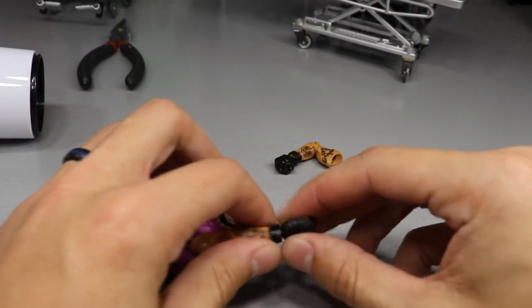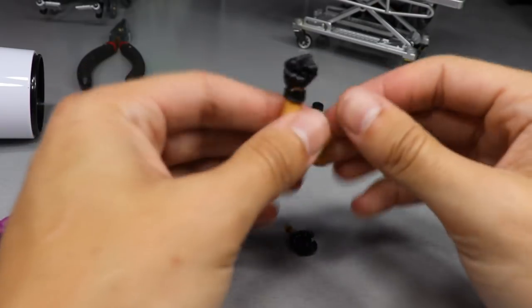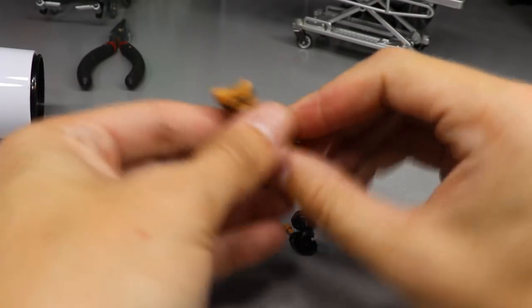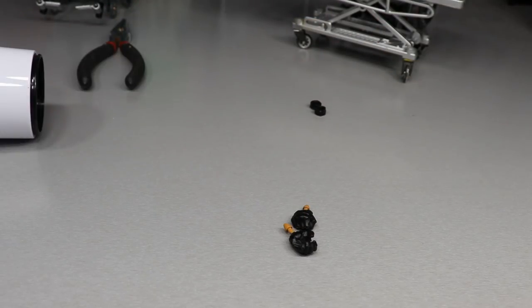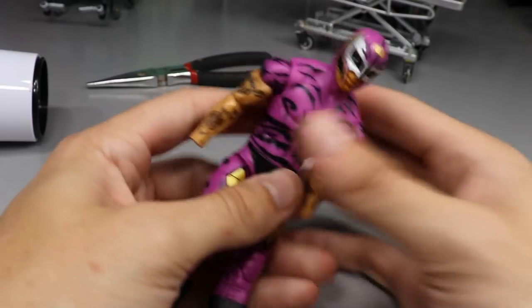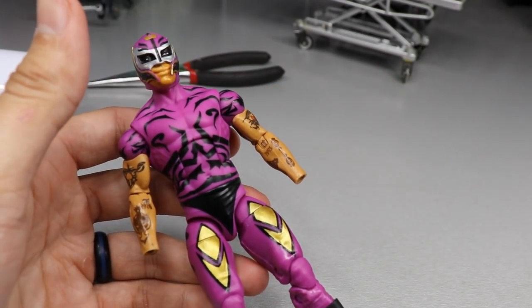I earlier tried to pop out a Rey Mysterio hand and literally snapped the peg — I wanted to snap my own neck. I do that method where you kind of tug and pull but not hard, just boom boom boom and smack it. Let's attach this arm again — I think it's just that this part is so loosey-goosey that it doesn't want to go up in there. You see that? When you try to put a loosey-goosey inside of a loosey-goosey it doesn't work. Both arms are finally secure.